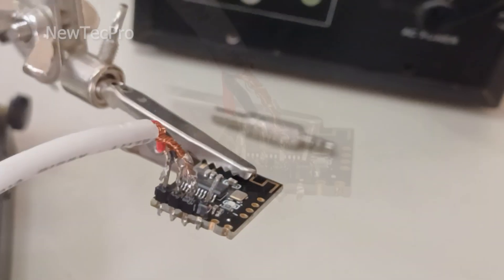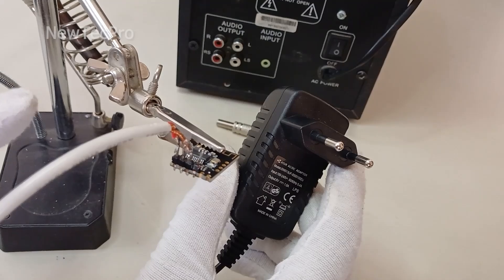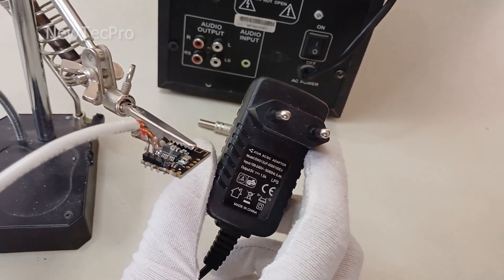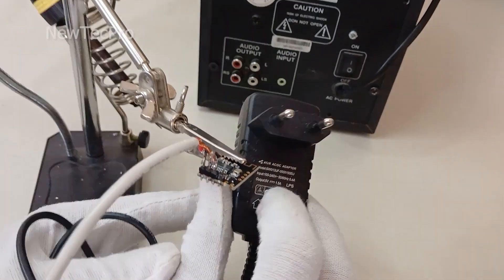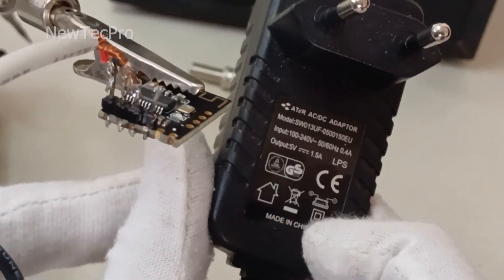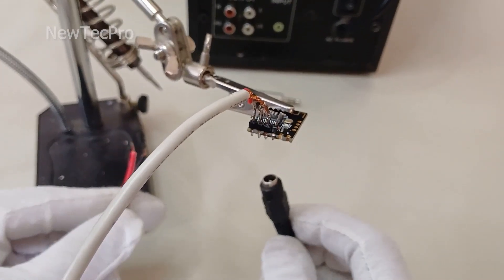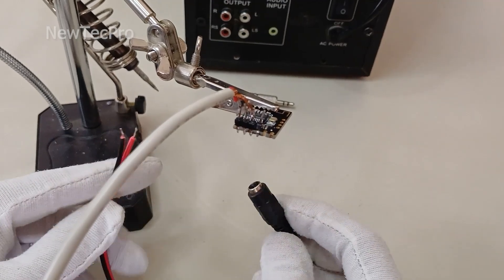The power supply input of this Bluetooth module is 5 volts. I use a 5-volt AC-DC adapter at 1 ampere for the power supply input. I use this wired adapter female plug.